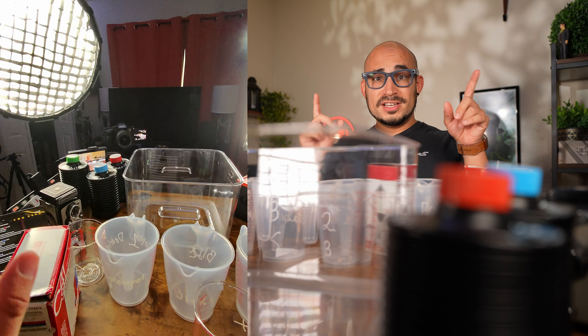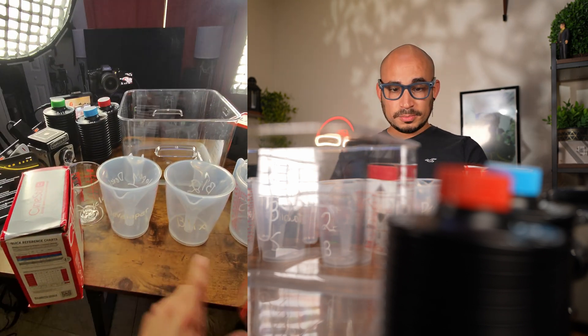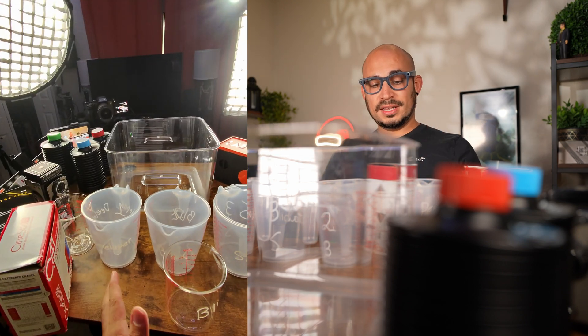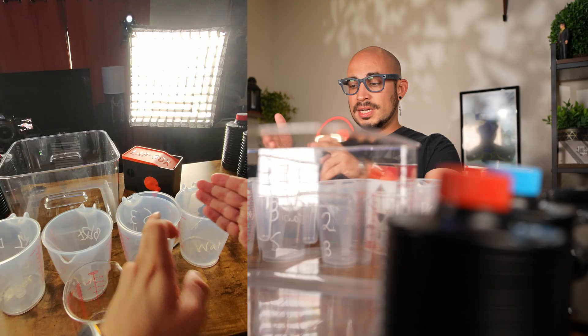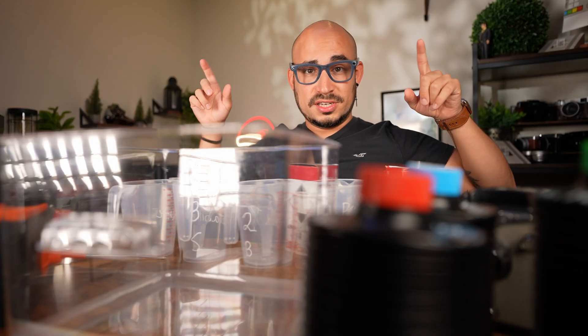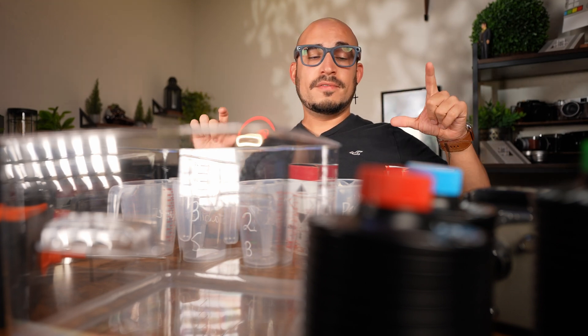So as you can see down here, I have all the different containers labeled properly. I think this is a little bit overkill, but everything is labeled for a certain purpose. You got the developer, the Blix, the stabilizer, and just the regular water. The instructions and how long to do each step will be in the description below, so you can go check that out if that's all you want.